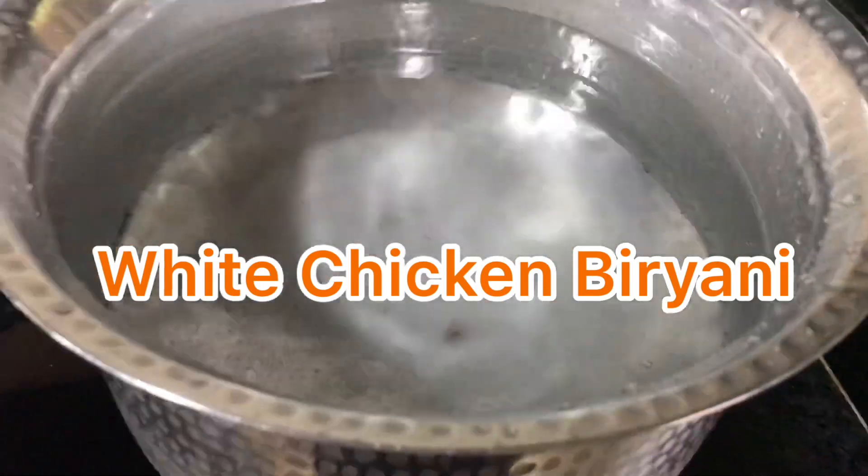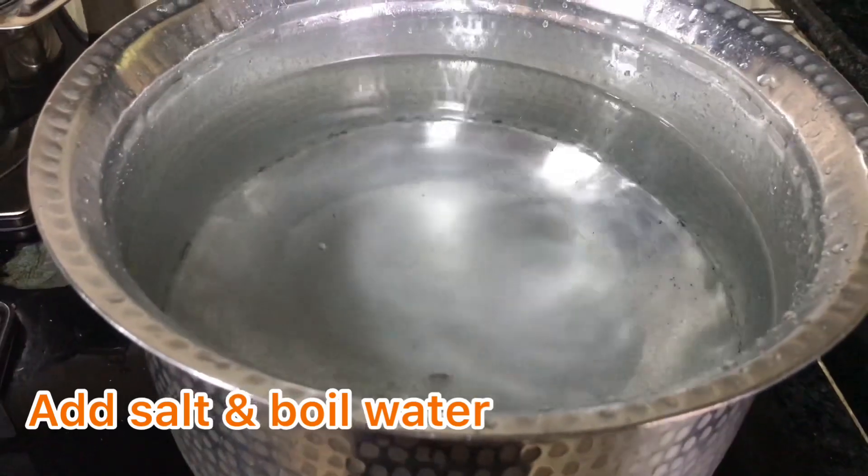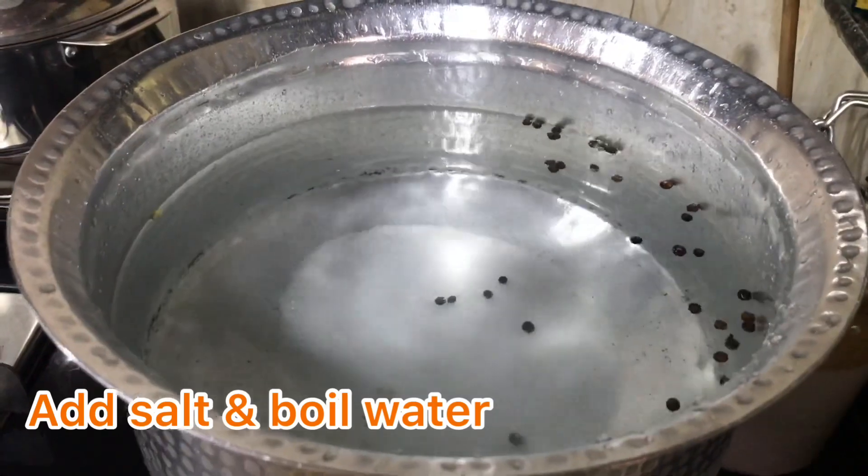Hi everyone, I am back again and today I am going to teach you how to make white chicken biryani. I have learned this recipe from my sister and today she is helping me make this recipe while I am shooting the video. So let's start.